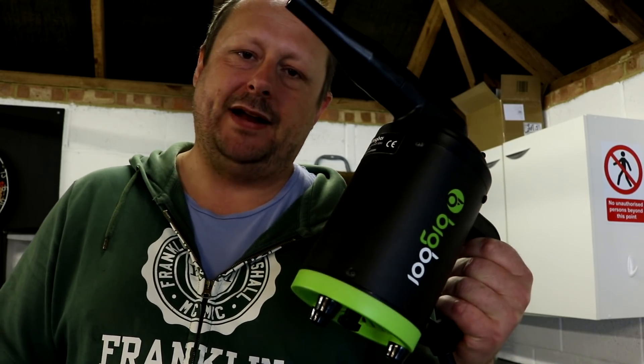Welcome back to the Forensics Detailing Channel. Today we're going to be reviewing a compact blower to help you dry certain parts of your car, and it's called the Big Boy Buddy.